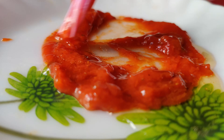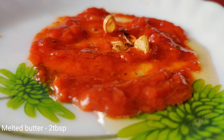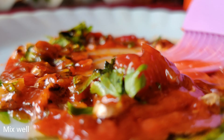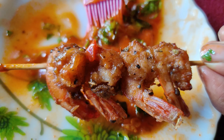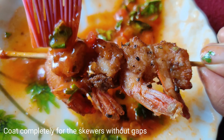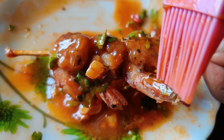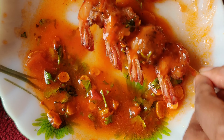For the sauce mix, add melted butter to tomato sauce, followed by some fried garlic pieces and coriander or cilantro. Give it a good mix. Coat this sauce mix over all the skewers evenly and make sure not to leave any gaps. Repeat the same process for all the skewers.